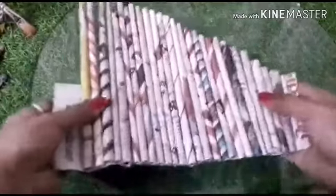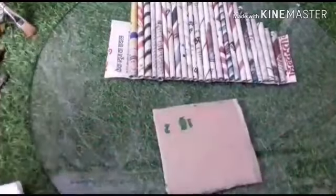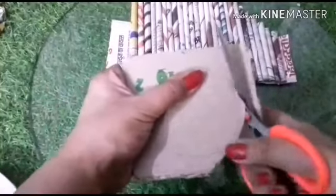Now this is ready. Before we start, we have to see — first of all we have to take the base. This is the cardboard which we have to cut in a circle to give it the base. Keep it aside now.